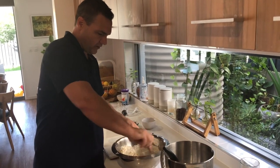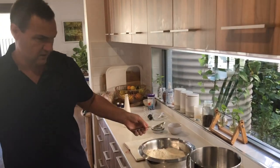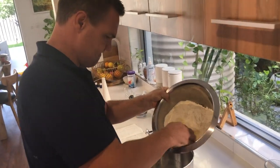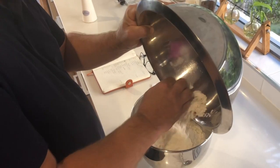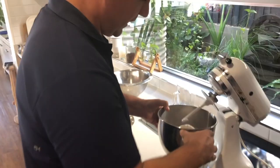Then we'll put those dry ingredients straight into our KitchenAid mixer using the paddle on slow speed. That's pretty much it for now.